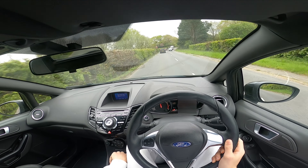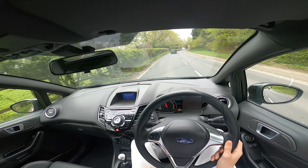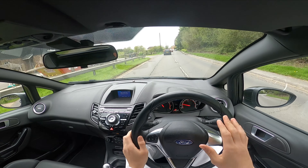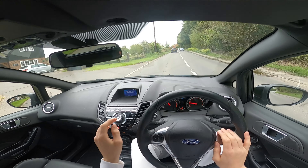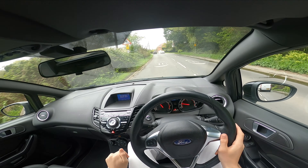When you get used to the gearbox and you can really chuck it through the gears, oh it's such a joy to drive. For now I'm not minding it being stock because I can really hear the induction noise. It'll be interesting when we get a louder exhaust whether we can still hear the induction noises clearly.